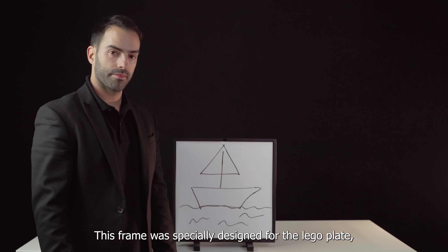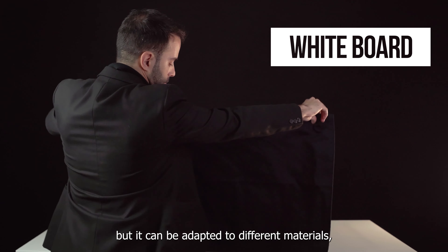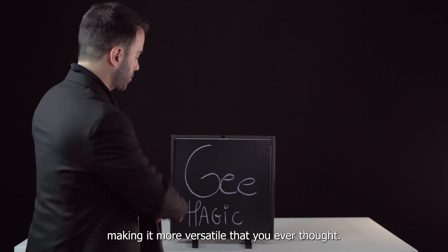This frame was specially designed for the LEGO Plate, but it can be adapted to different materials, making it more versatile than you ever thought.